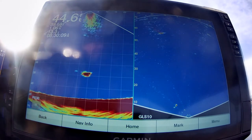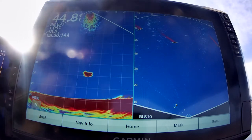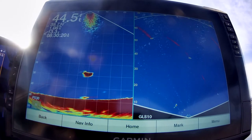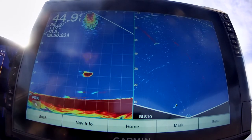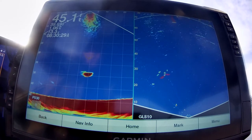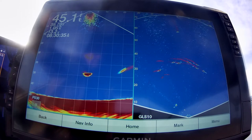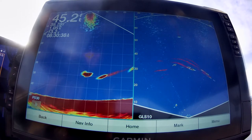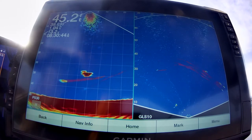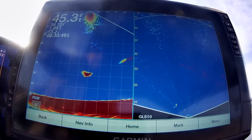I can turn my transducers any way I want. If I want to look back of the boat, it would show what the fish are doing 70 or 80 feet back. This is supposed to look back 200 feet, but you don't pick very much up — about 80 or 90 feet is about the maximum. You can see those fish scattering; they're scattering and they're diving.